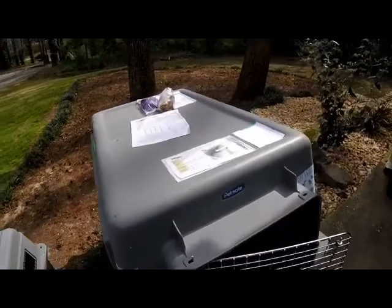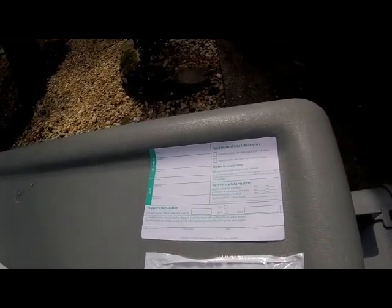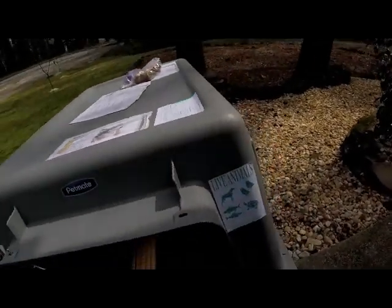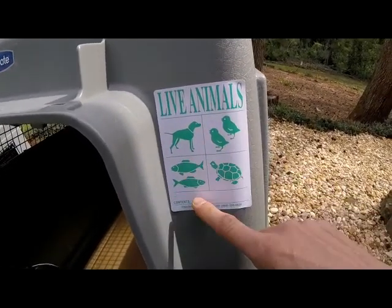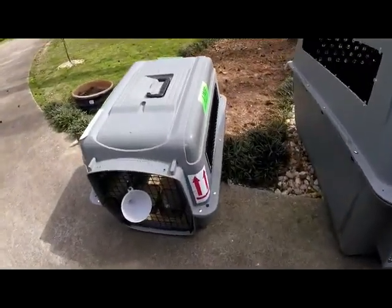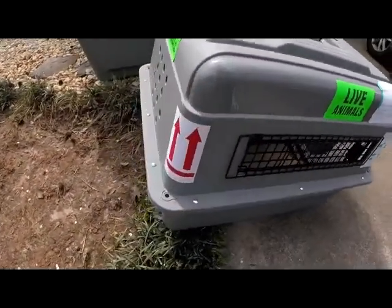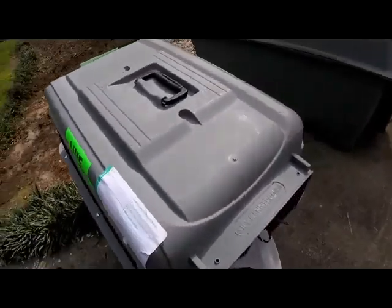Some airlines require you to have one of these from-and-to stickers. It just labels the from and to — the address information and the last time the pet was fed. Another common sticker is the live animal sticker; people usually circle the pet and write their pet's name underneath in the content section. The same thing goes for the small crate: arrow stickers on the front and back, and live animal stickers on all sides.